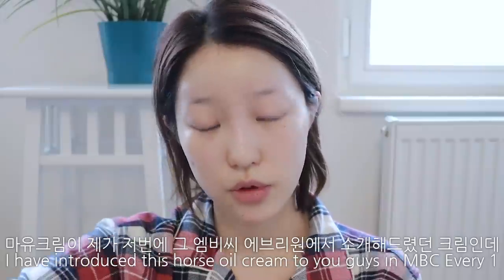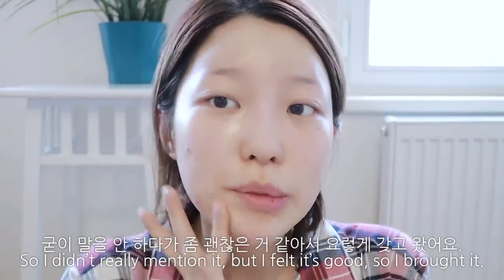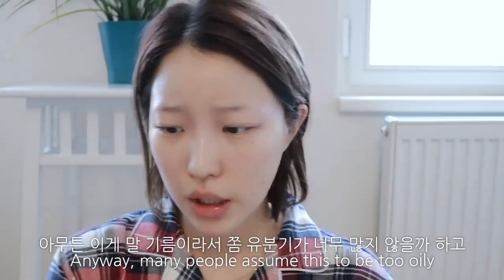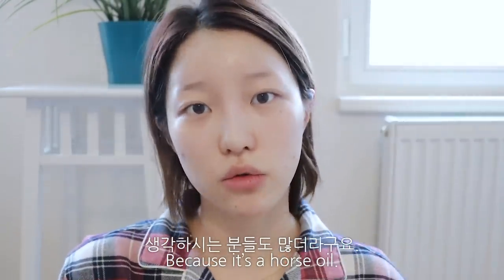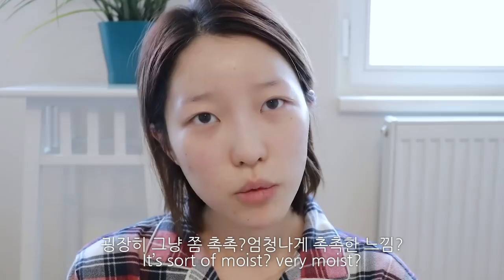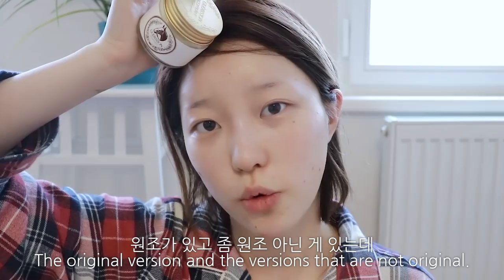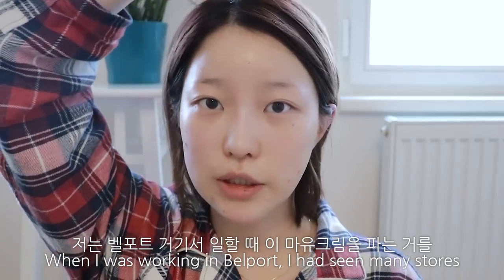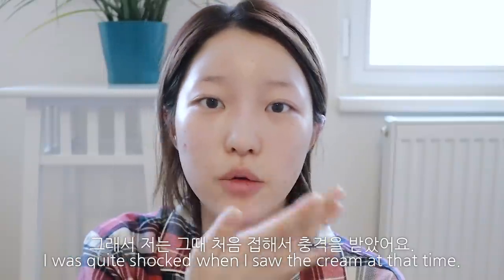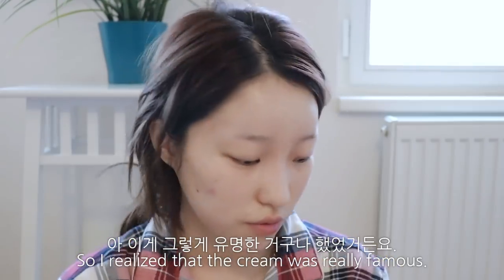마유크림은 이전에 MPC에브리원에서 소개해드린 크림이에요. 얼굴 수분이 대박이에요. 말기름이라서 유분기가 많지 않을까 생각하시는 분들도 많은데, 생각보다 오일리한 느낌보다 진짜 영양크림 바르는 느낌이에요. 엄청 촉촉한 느낌이어서 저는 부담이 안 되더라고요. 중국분들이 이거를 몇십 개씩 구매해가셔서 처음 접했을 때 충격을 받았어요.